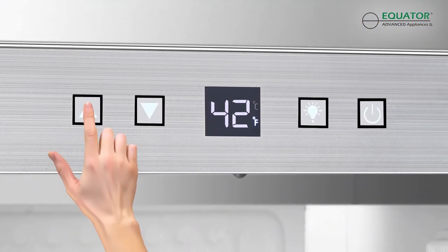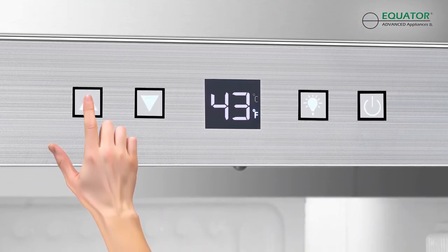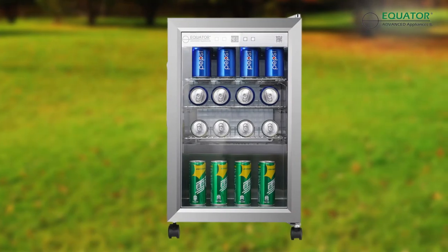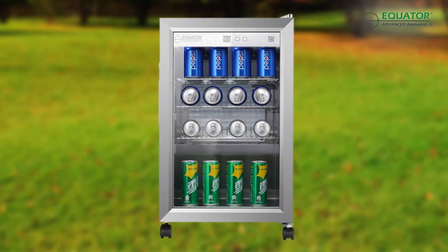Set the beverages to the precise chilling temperature with the easy to read touchpad controls. Plus keep food and beverages cool no matter how much the outside temperatures rise.